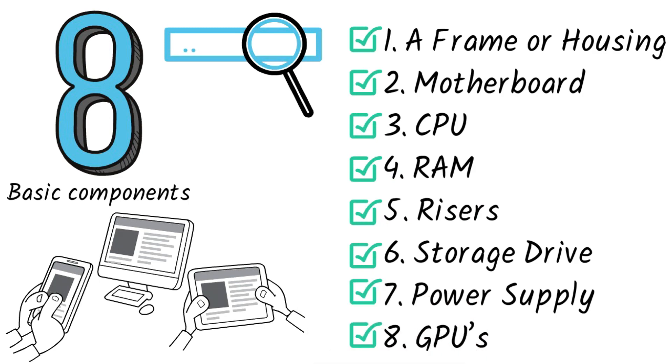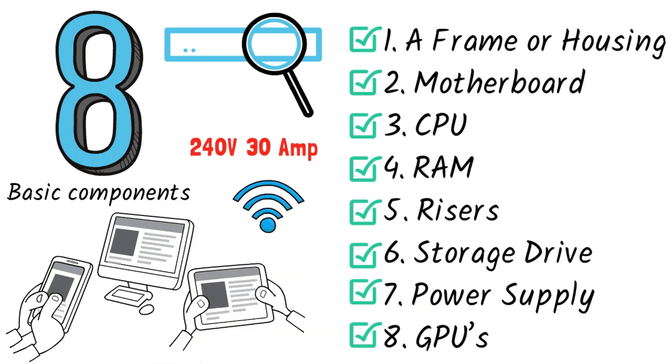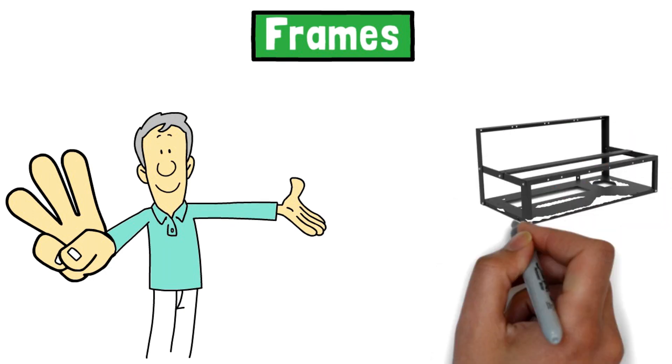Outside of these eight GPU mining rig components, you'll need a 240-volt, 30-amp safe electrical outlet with PDU and an internet connection. For frames, there are three traditional ways to house your rig: you can buy an open air frame, build your own frame, or use a server case.